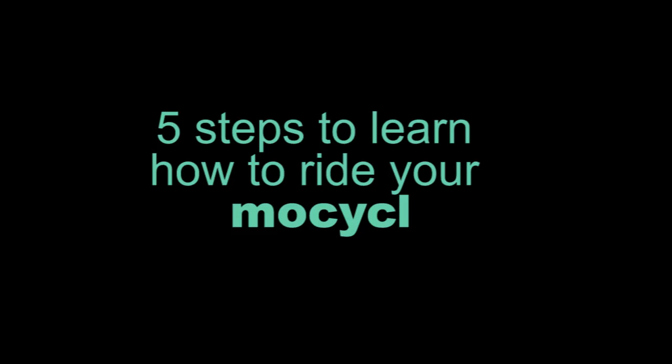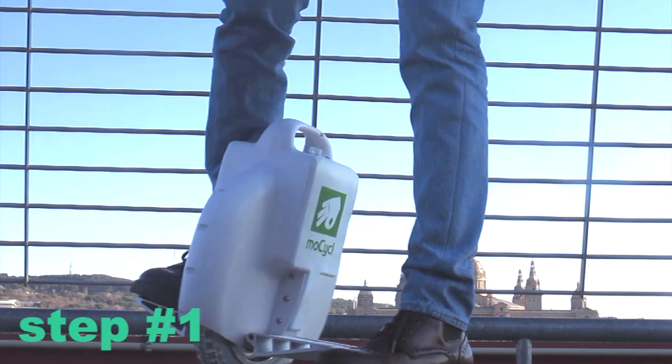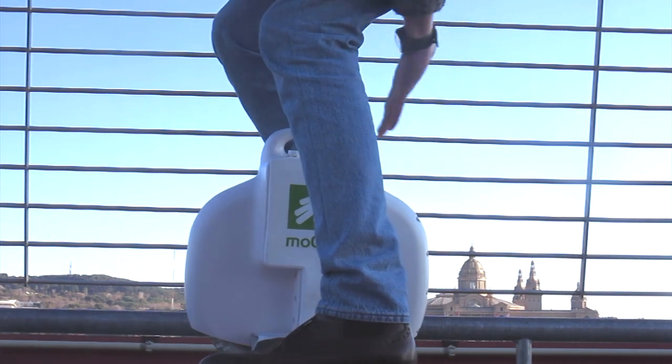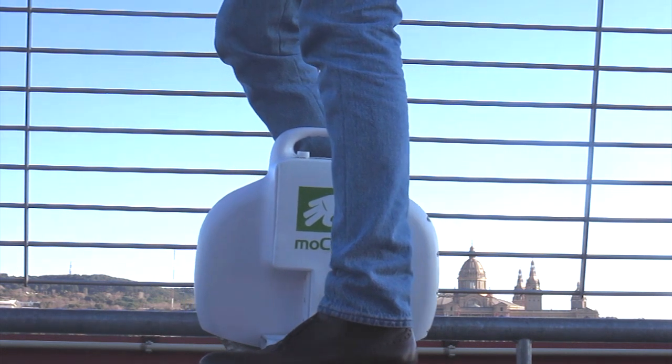I'm going to show you 5 steps to learn how to ride your self-balancing unicycle. Step number 1: lean one foot on the unicycle and the other foot on the floor, parallel to the unicycle, not behind — making a V with your legs.